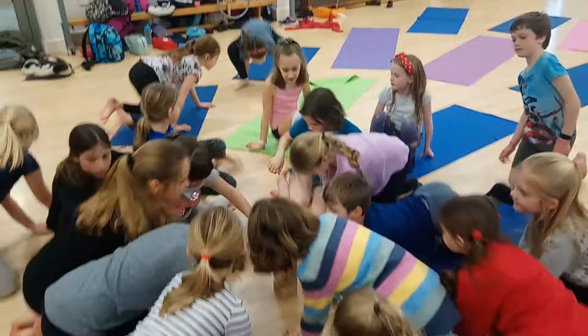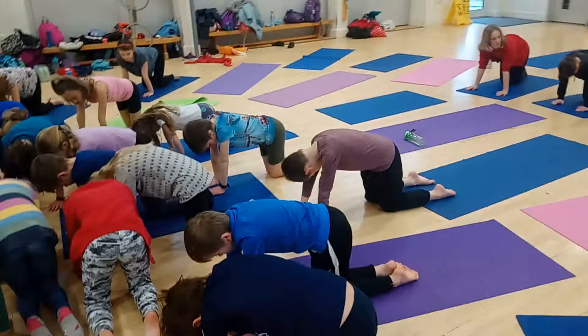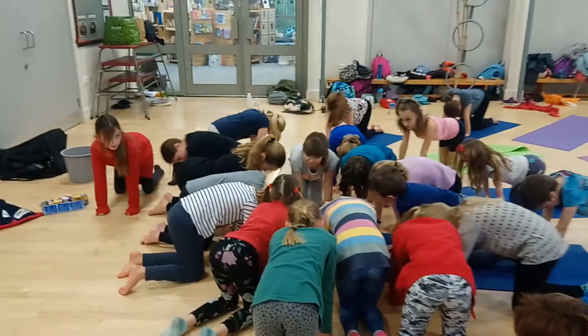Table pose — nice and easy. Remember to look for your alignment. Your arms are in a straight line from your shoulders down to your hands. Hips are in a straight line down to your knees. Table pose — very good.